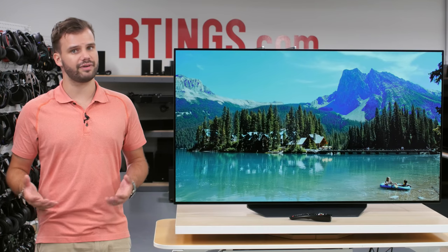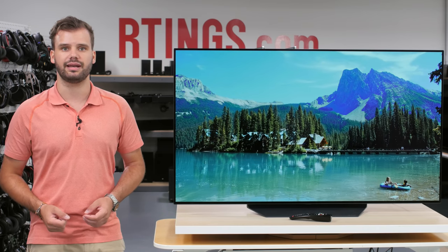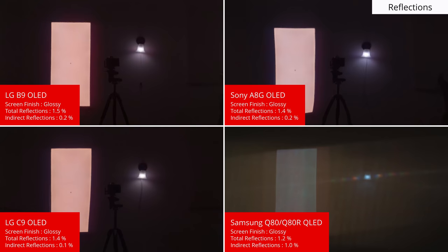Next up, we'll evaluate how well the B9 looks in average lit and bright rooms. There are two parts to a TV that help with this: how well it handles reflections and its maximum achievable brightness. The B9 performs almost identically to other OLEDs on the market like the Sony A8G and the LG C9. It cuts the light pretty well, and the glossy finish makes reflections well defined and clear, which is usually less distracting. The Samsung Q80R still has the best reflection handling, thanks to a special anti-reflective layer Samsung added this year.